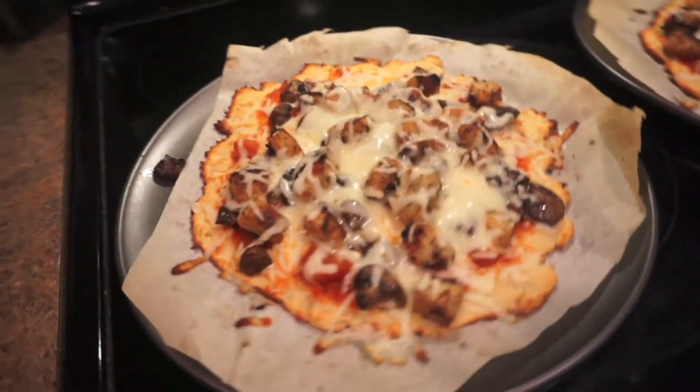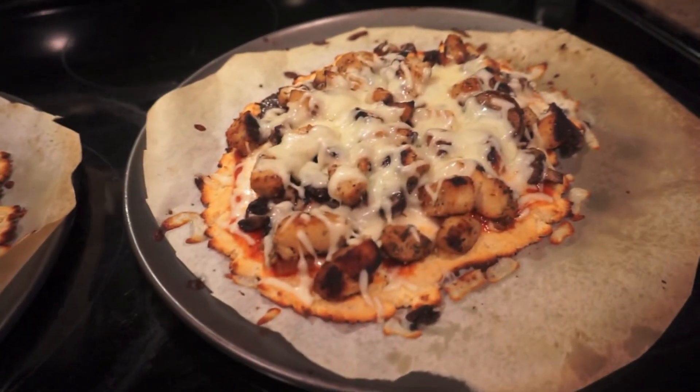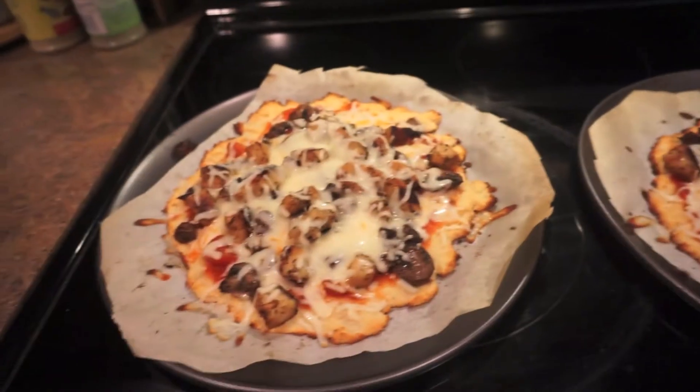And voila — just like that we've got delicious gluten-free pizza packed with protein. It has limitless topping options. The almond flour has tons of protein, Greek yogurt has about 22 grams of protein per cup, and all the chicken on top is full of protein too. So it's high protein, low carb — technically a bit high in fat with the mozzarella — but a really great pizza alternative to crush that craving.